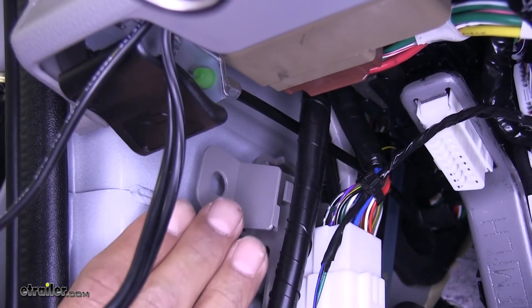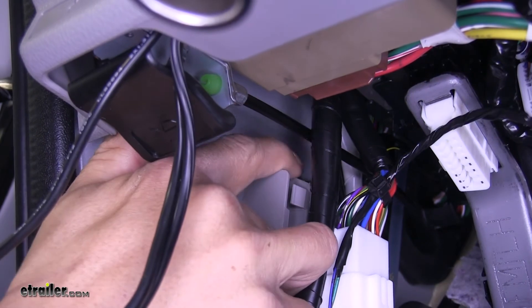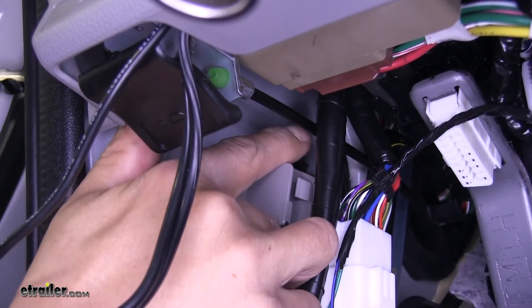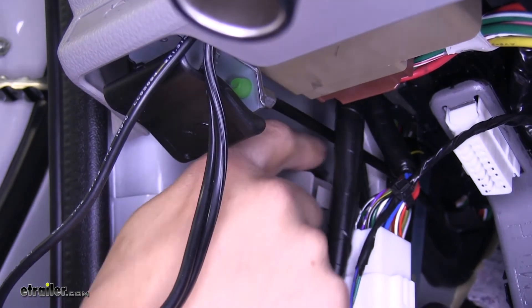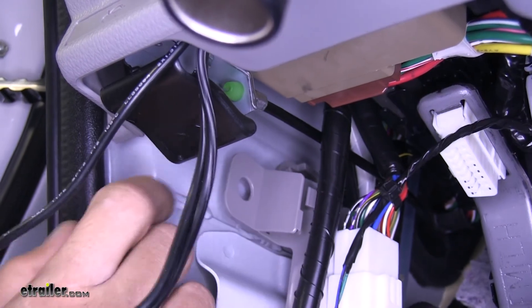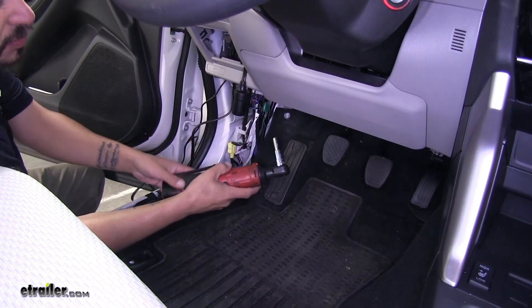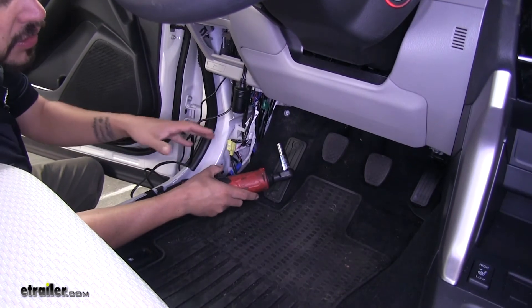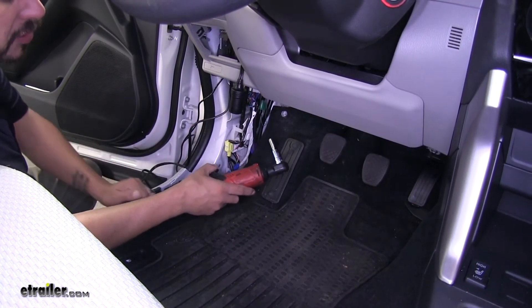If we come to the very edge of our door panel and move towards the inside, there is a factory ground. It is going to be a little hard to see and a little hard to get to, but it's going to be the nut with several wires coming off it. We're going to need to pull that off so we can install our ring terminal underneath. I'm going to use a 10-millimeter socket to pull that bolt out. Just make sure that you get all the other grounds back in place once you put your ring terminal on.